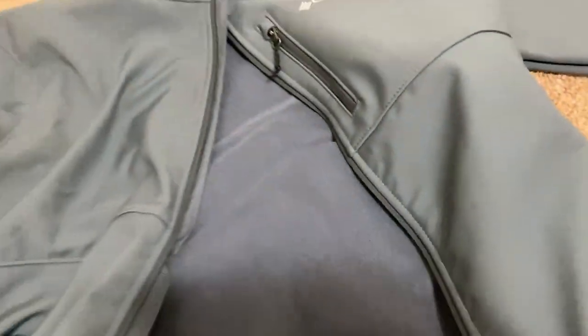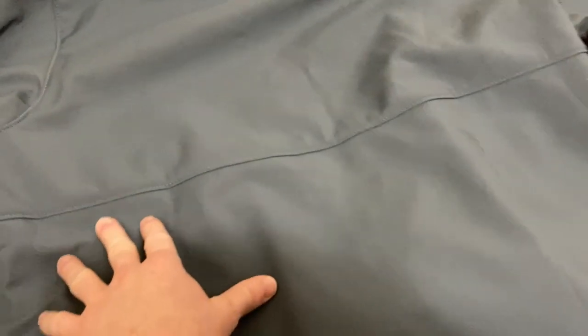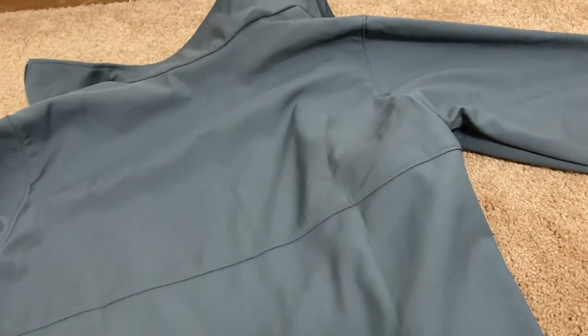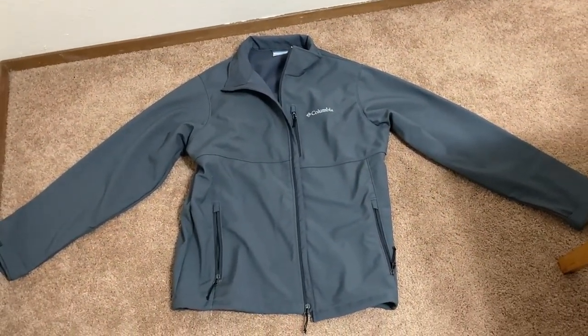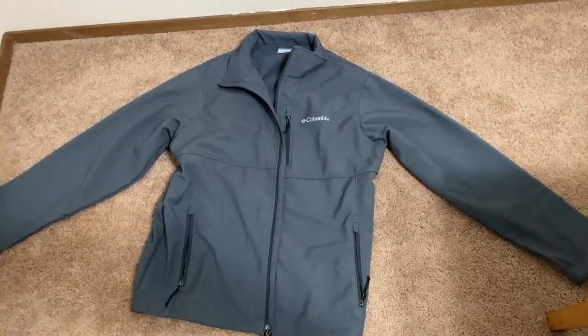You probably won't be washing this all the time, but when you do, follow the care directions — it's a really nice jacket and you'll want to take care of it. Here's a look at the back. I really like the design — the lines here give it a simple but tough look, almost like you're wearing a shell. Especially the neck when you put it up — just a really good look. Overall, I really like this jacket, mostly because of the way it looks.